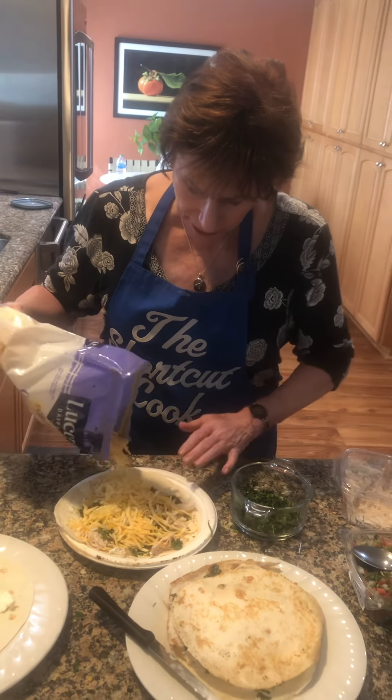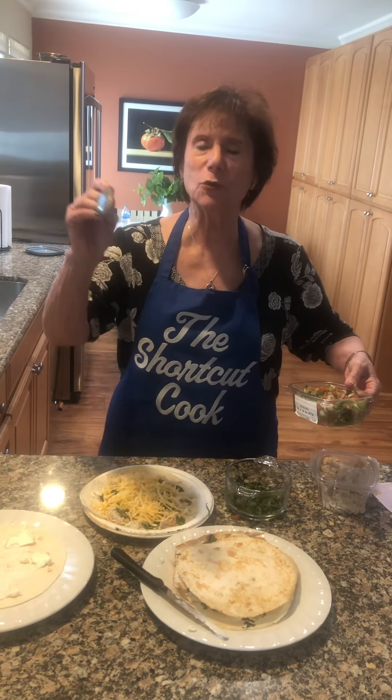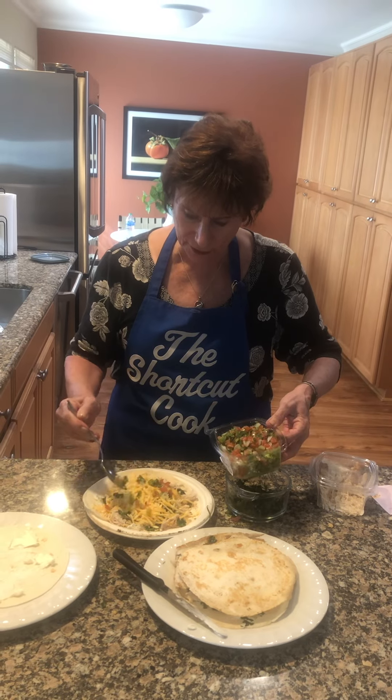Spread it a little bit. If you like salsa, I have a great recipe — sassy salsa — you gotta try it. Or you can use pico de gallo. It is so delicious.